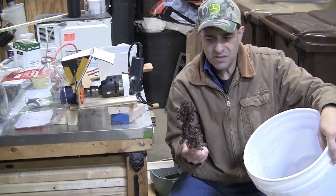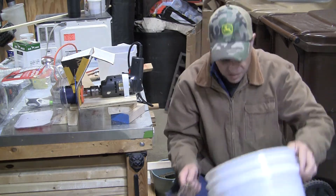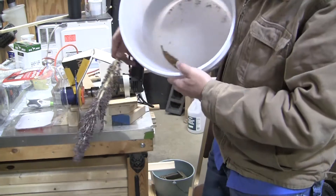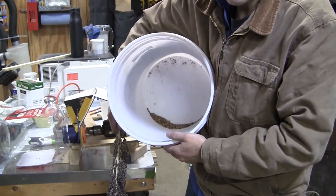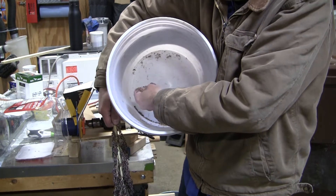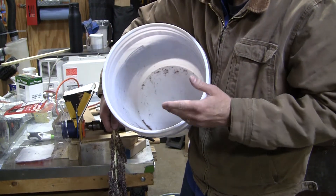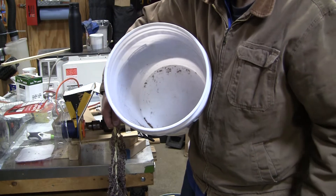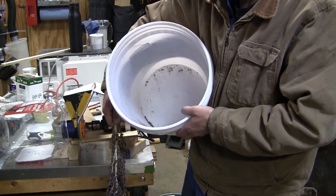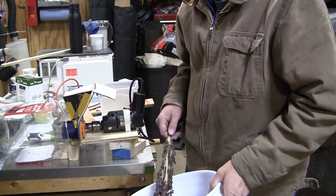Now sometimes some of the grain still has the hull on it. See the grain there. And then what we'll do, the next thing is we'll run it through our homemade winnow machine that we made. We kind of winnow the seed here, get the chaff off. So let's go show you how that works.